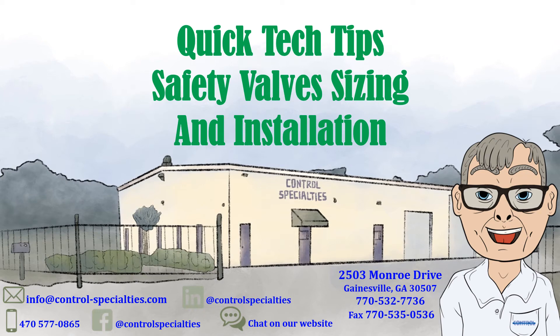Safety valves are designed for one purpose: to prevent a catastrophic failure of equipment due to overpressure. I'm Ed, and in this video we'll review sizing and installation tips on safety valves.